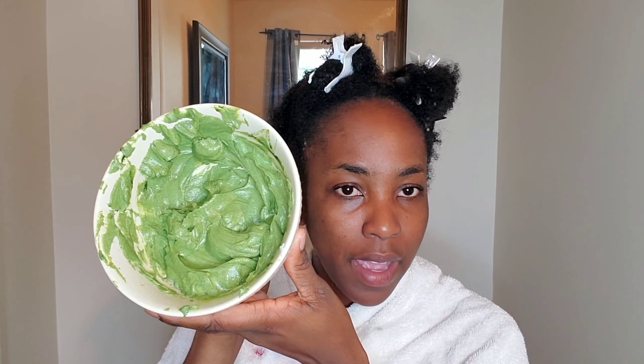Welcome back to my channel — if you're new, welcome! In today's video I'm doing the ultimate hair care DIY routine. I had my hair out in a high puff for the entire week, and since it's been exposed to the elements, I figured I'd give it a deep condition, protein treatment, and I also added some ingredients for hair growth.